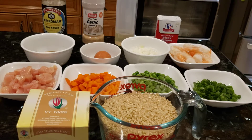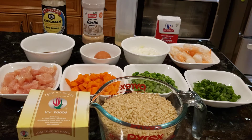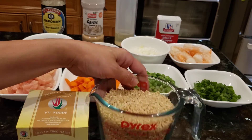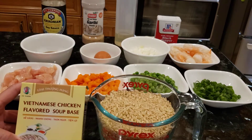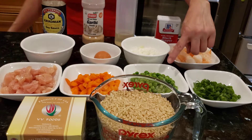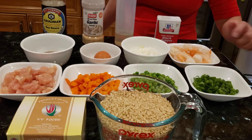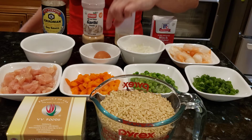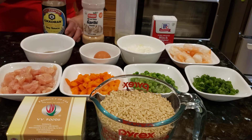Hi everyone, this is 3V TV. Today I'm so happy to cook some fried rice. This is brown rice — 2 cups. I'm using chicken soup paste, chicken breast, carrots, peas, scallion, shrimp, white onion, and 1 egg.